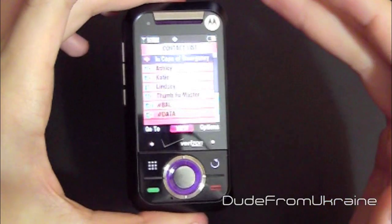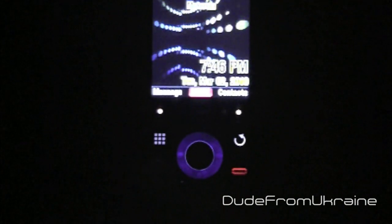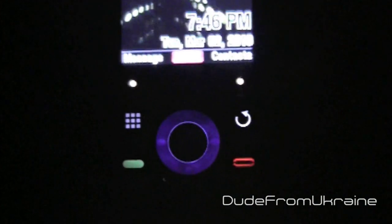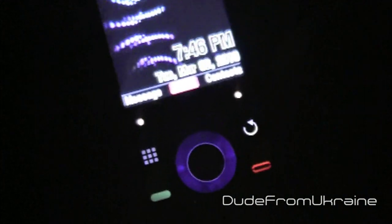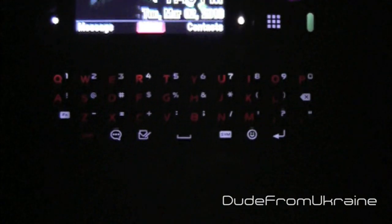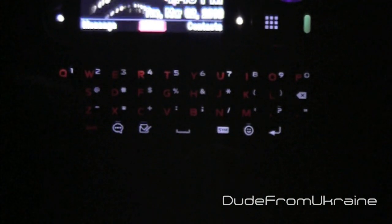Now let's take a look at a couple more features. With the lights off, you can see all the buttons light up on the front. It does look blue, but it's actually dark purple, and it looks really nice. When you flip the phone open, all the keyboard letters light up — the letters are in red and all the extra numbers are in white.